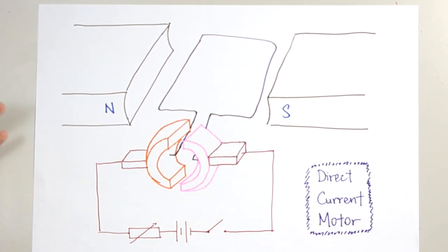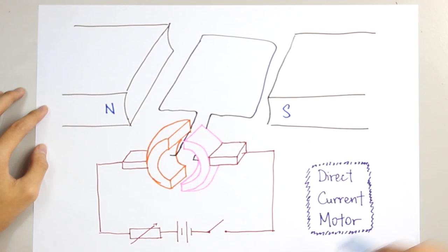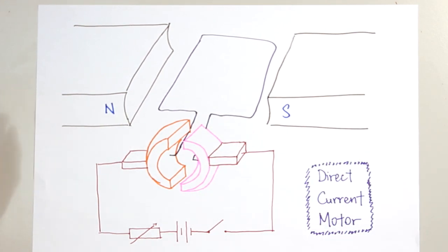For this lesson, we're going to learn the secret behind the working principle of a direct current motor. This is how a direct current motor looks like.